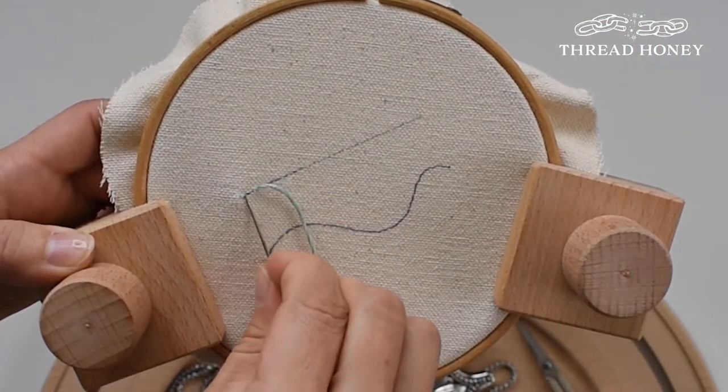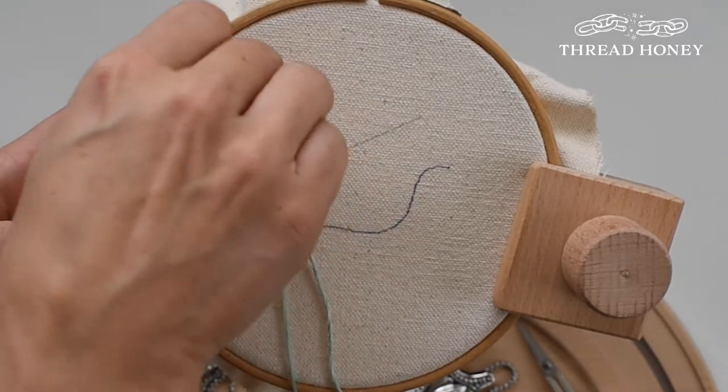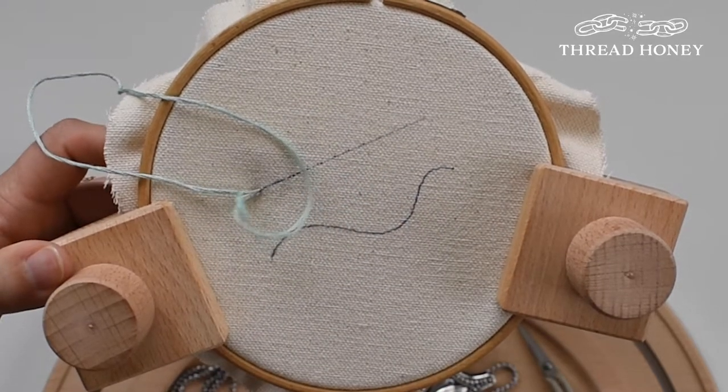Slide your needle horizontally on top of the fabric and bring the needle underneath your first stitch. You'll then bring the needle from the front of the hoop to the back, going back through the hole you just pulled your thread through. This creates the chain shape.